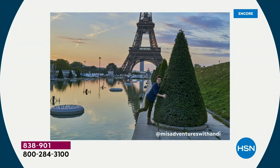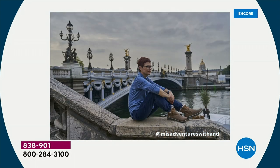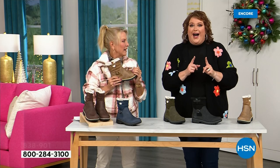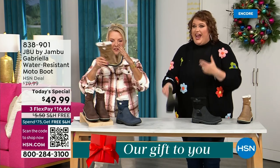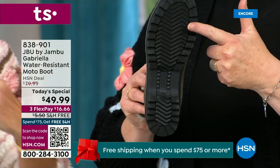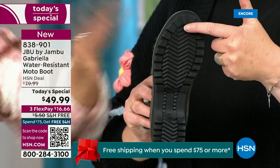I'd like to introduce you to Andy Fisher. She's not only a Jambu fan, she is a travel blogger and she has on the Gabriella — no snow in sight, no cold temperatures, but she's wearing them because she's traveling, she's on the go. She wants to be comfortable, and what she pointed out is the AllTerra traction. You can see how great the traction is without the weight — that's what's amazing.